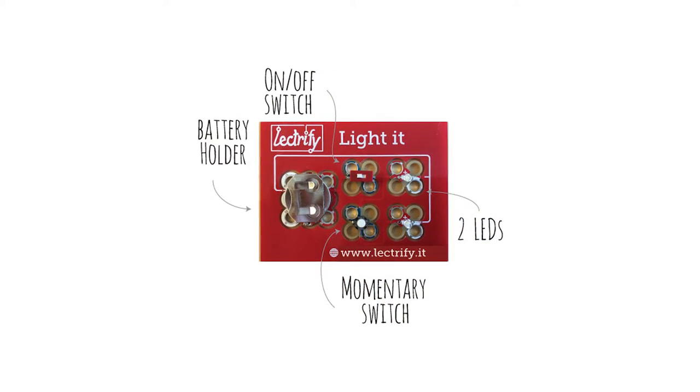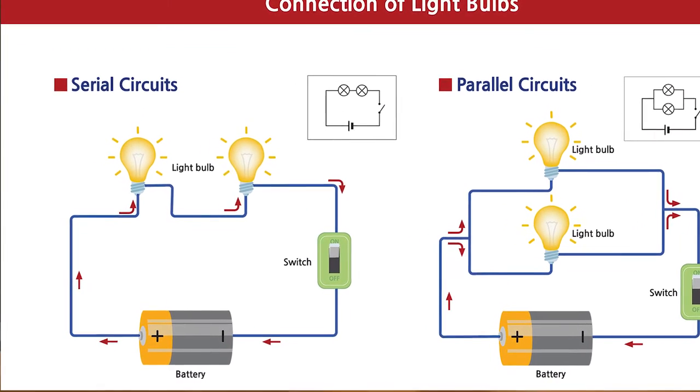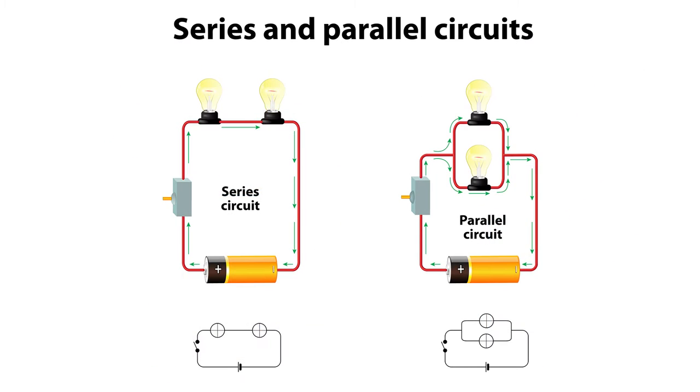Now that we know about the different components of circuits, we can discuss the different kinds of circuits. There are two main circuit types to know about: number one is series, and number two is parallel. Series circuits work by having a continuous circle added piece by piece. That could mean you have one circle with just three different light bulbs around it, and the more light bulbs you add, the more work the electrons have to do to get back to the battery — so the more you add, the dimmer the lights get. That's called a series circuit.